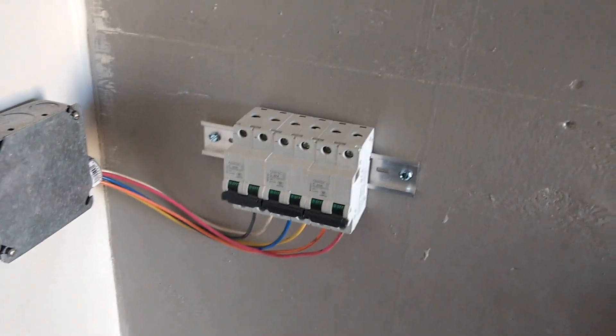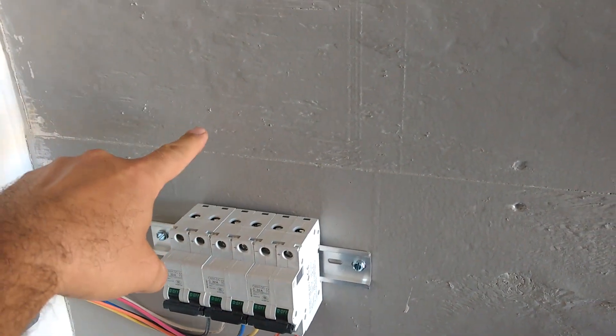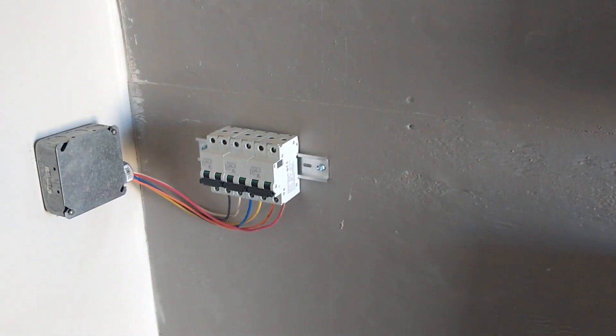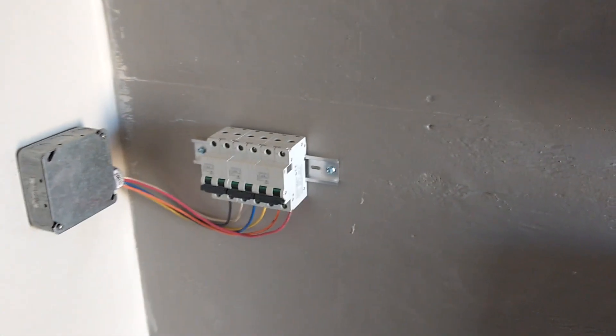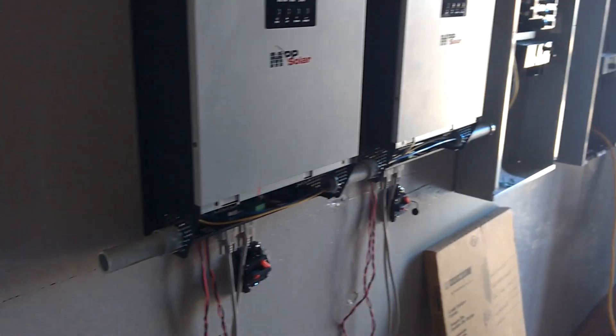Out through the top we're going to have our output to the inverters, and we're also going to have some shunts for lightning protection. They'll go through a little piece of conduit that goes over to the inverter we're currently running off of, which will be connected to these two inverters.